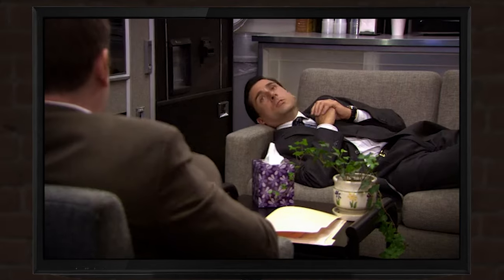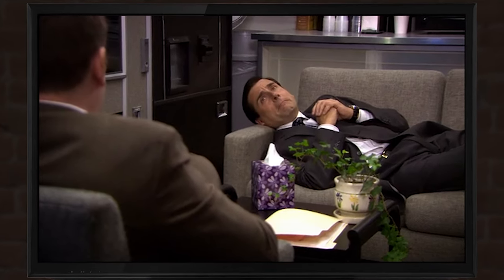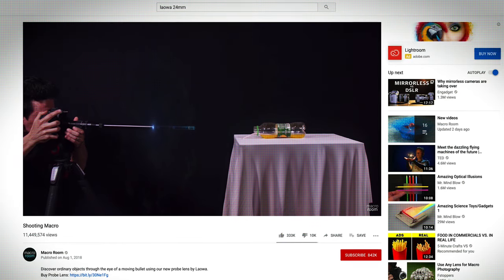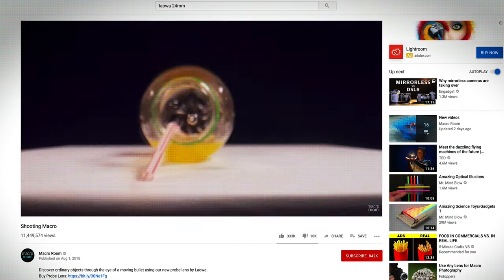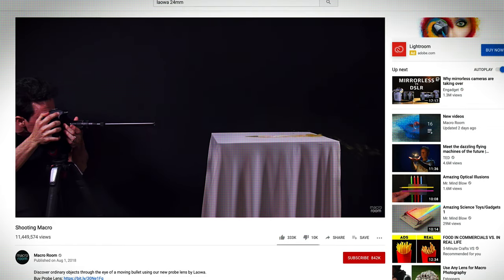When I hear probe lens, I think of aliens and doctors. I think it all stems from the fact that I was probed. Recently we got this lens because we found out that this lens can do some weird stuff — stuff that a normal lens could only dream of doing.